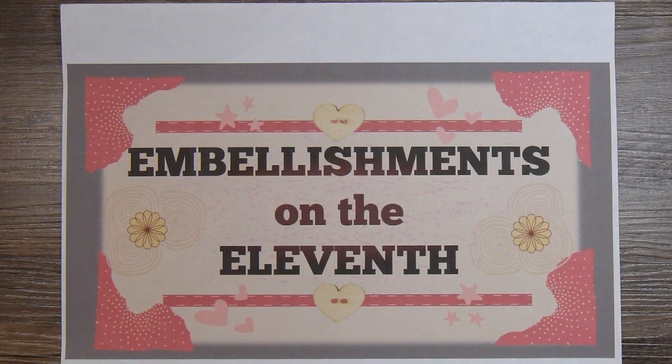In this video I'm sharing with you the embellishments I made for the month of November for the collab called Embellishments on the 11th. This is hosted by my friend Deb, who is Deb Haug's Crafty Cottage here on YouTube. Down below in the description box will be a link to all the participants in this collaboration.